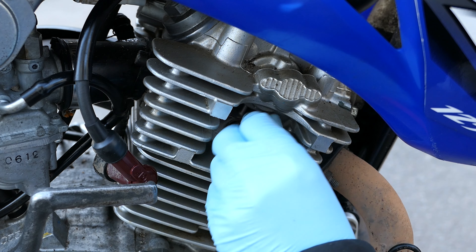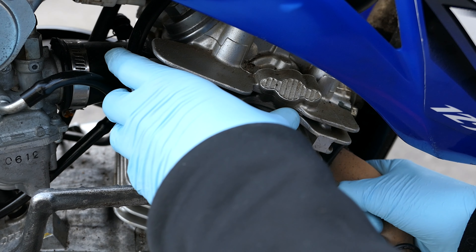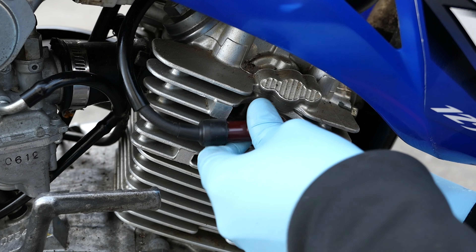Now once you've done that, put the spark plug cap back on — you should hear a click, like that. And just double check that it is firmly in place. It should be pretty difficult to take it off; there shouldn't be a lot of wiggle.